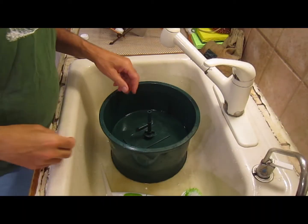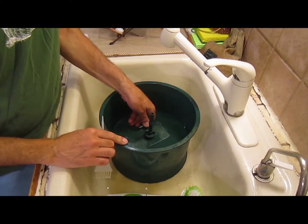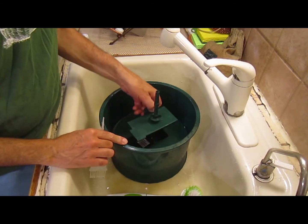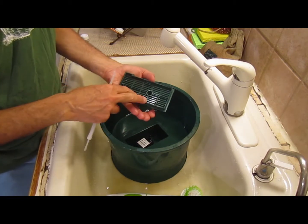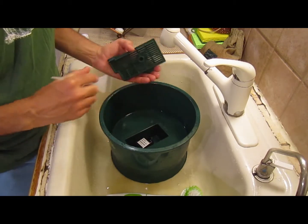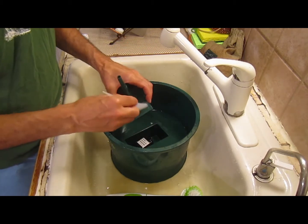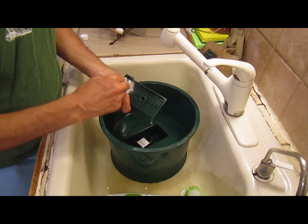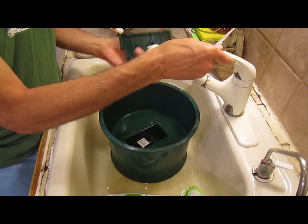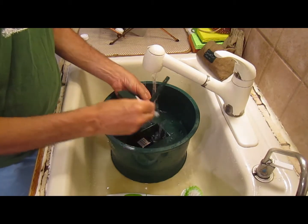Hi everyone, I want to show you how to clean and assemble the water spout and motor air area. This is the bottom of the cover that covers the motor. This needs to be cleaned with a brush and water, so you simply run the water under it with a nice brush like this.